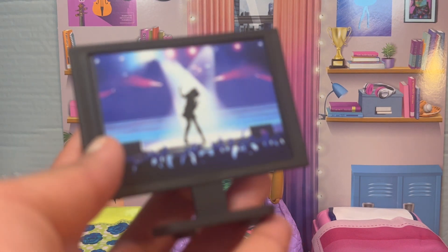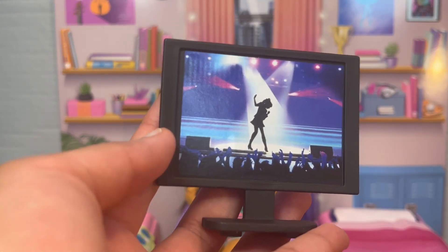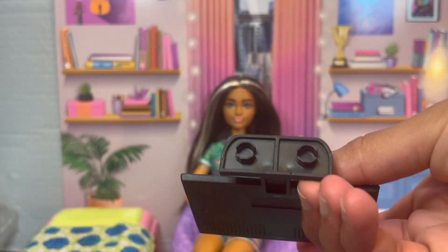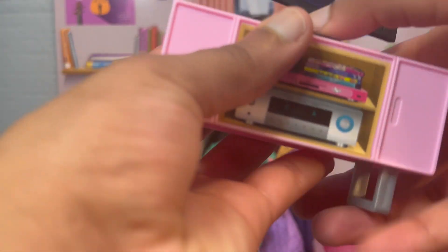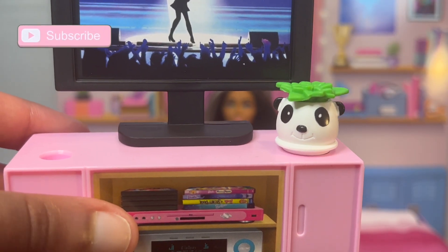Now let's talk about accessories, starting with the biggest one — the TV. It's a black TV, it has these little buttons and stuff on the back, and it has these holes on the bottom so that it can stick into the TV table and just stay down. This is actually really fun and I'm really happy that it came with this.